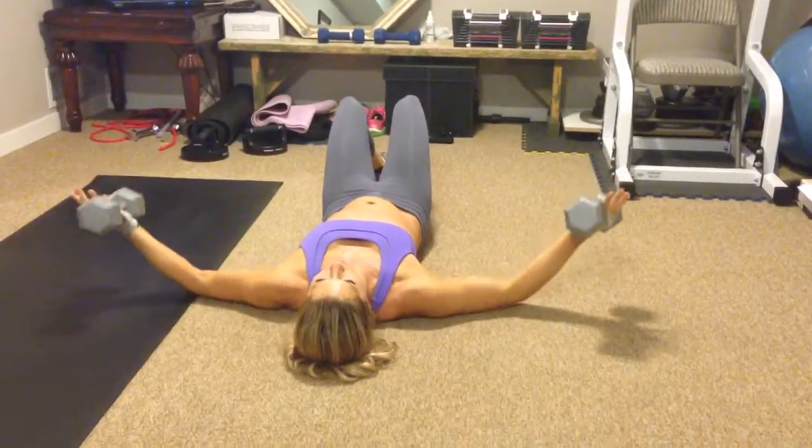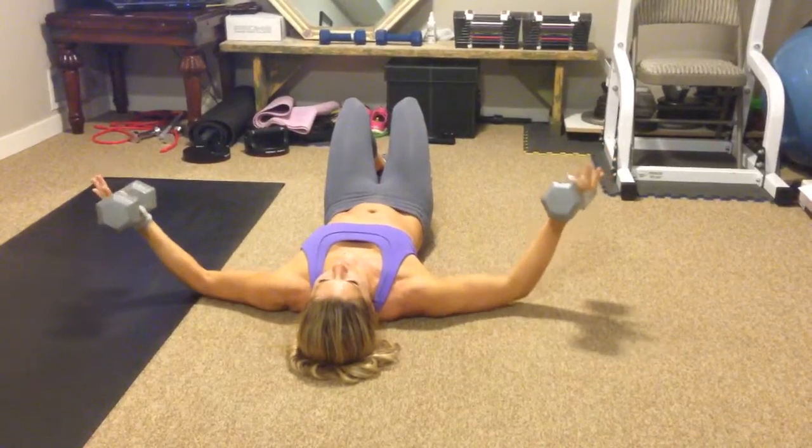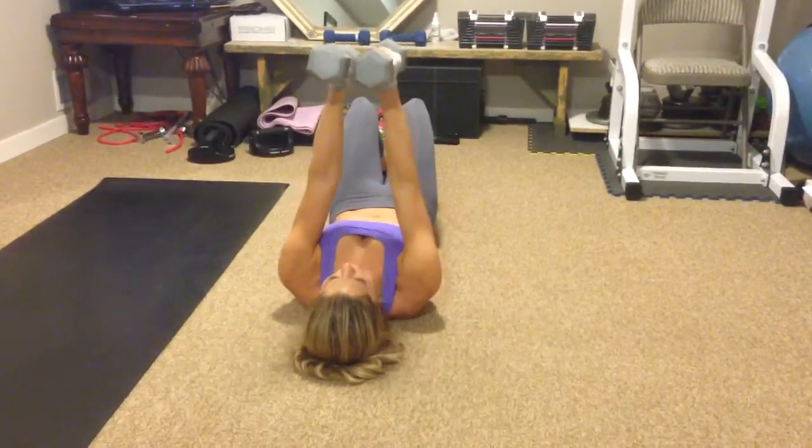Just outside the elbows, keep bringing the flat side part of the weights together, looking just like that, and he's looking hard.